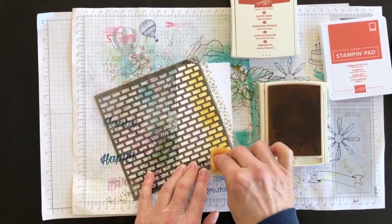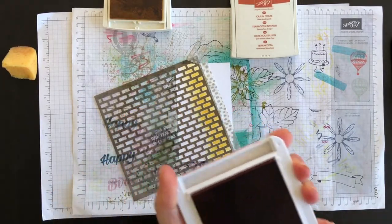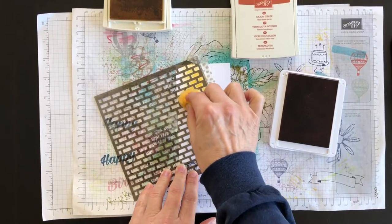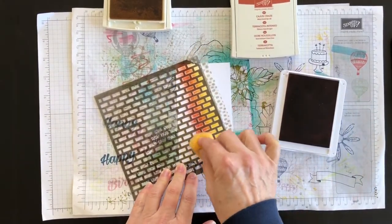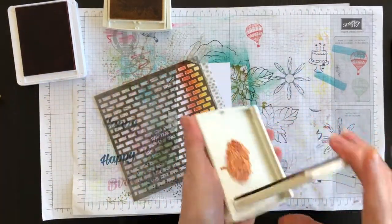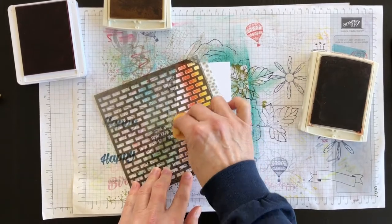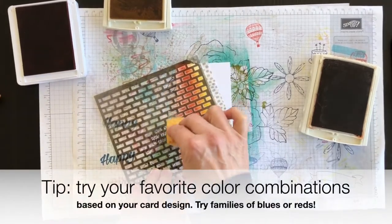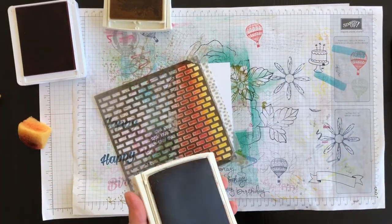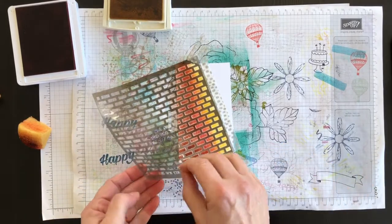I'm going to sponge some Crushed Curry first, then bring in Terracotta Tile next as it's the medium tone, going over just a little bit of the Crushed Curry so that they blend together. Then I'm going to use the Cajun Craze, which is the darkest color, for the remaining white section. You can make it as dark or as light as you want, and I would suggest trying different colors depending on what you want to put as a layer on top.